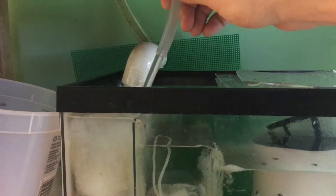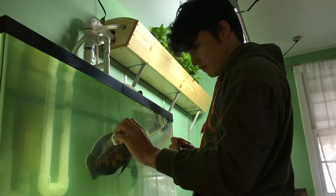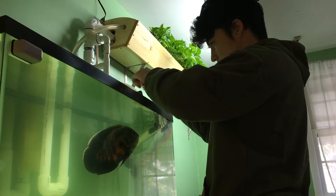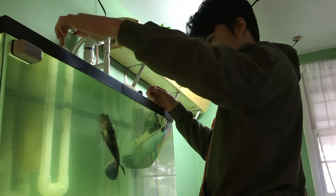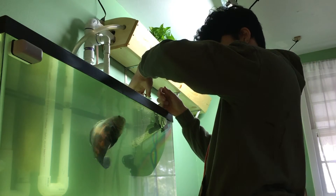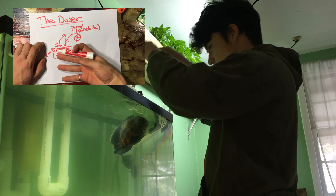The computer does everything else for me. With just some simple automation, water changes are easy enough that I can do them much more frequently than I used to, allowing me to take better care of my fish. It just goes to show that a little bit of ingenuity can go a long way. Please like, share, and subscribe if you want to see more aquarium or technology related videos, or check out my past videos. If you want a detailed instructional video of how I made the water changer, there's a link in the video and description down below. Thanks for watching.